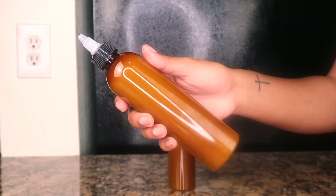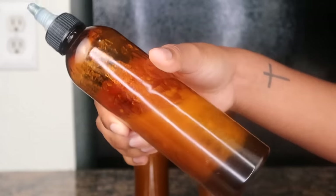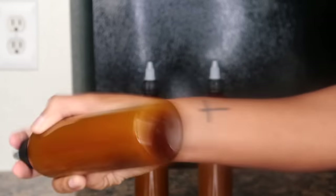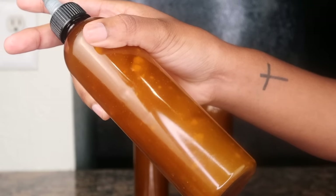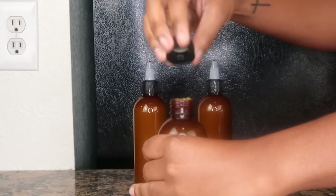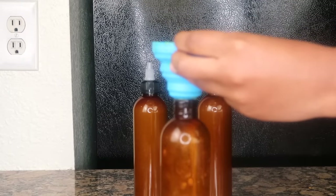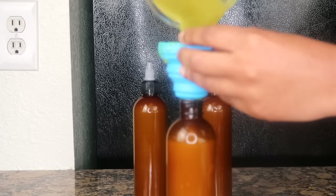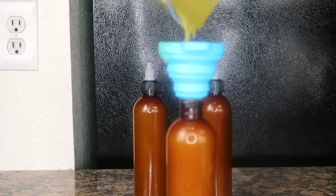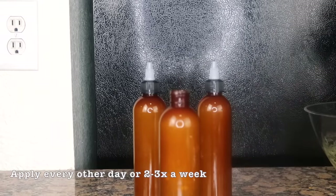I also keep this product out of the bathroom in a room temperature setting — that's just me being extra cautious. The oils will separate, so whenever you're going to use it, make sure you shake it up really well before applying it to your scalp. This bottle is the last of what I had from the original mixture I made six months ago, so these products will last you a long time.